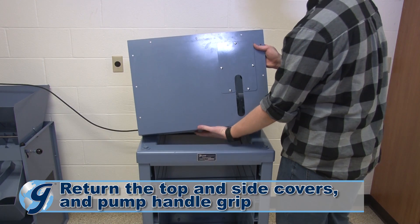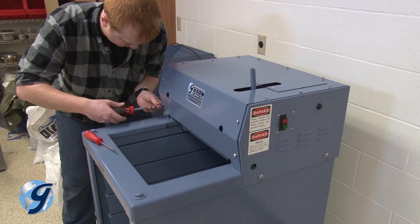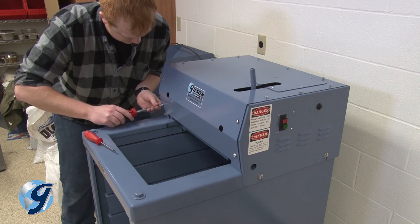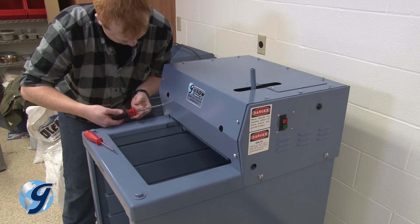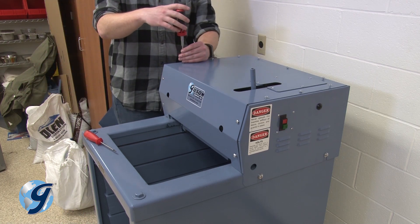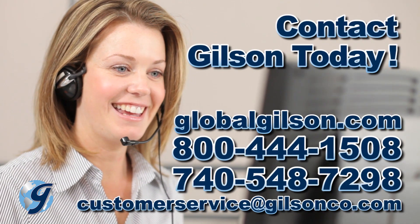Now, return the top and side covers and the pump handle grip. After fully reassembling the unit with covers installed, run the unit empty for a few minutes. The testing screen should run freely and quietly. For any questions on the hydraulic system of your testing screen or for any Gilson product, please contact your Gilson technical support team.